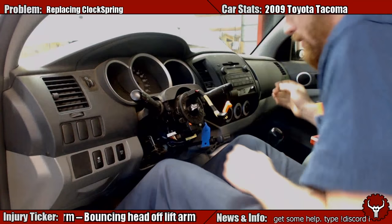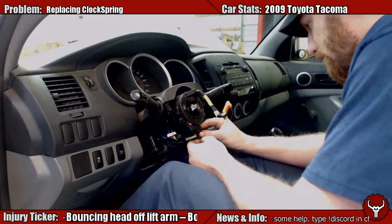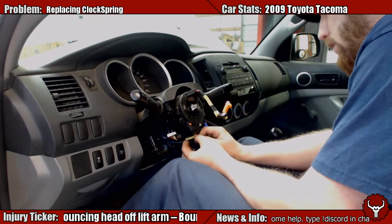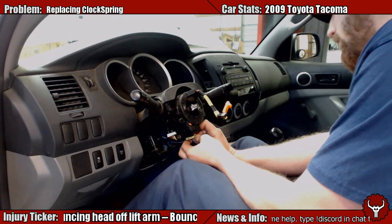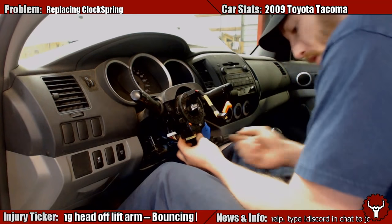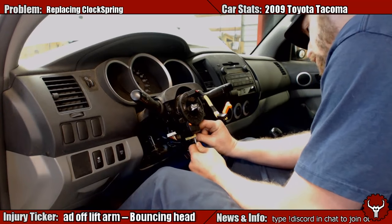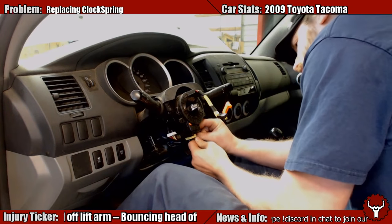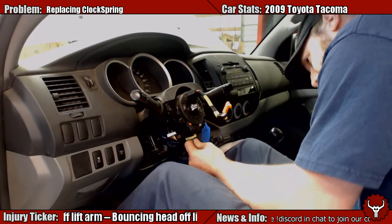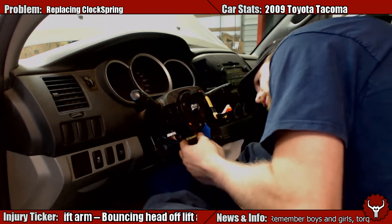There we go — the steering wheel is off. Here we are, looking at the clock spring. Let's unplug these bottom two connectors. One goes to the horn, the other one goes to the airbag. They try to make all the airbag connectors difficult to unclip, for the express purpose that you typically shouldn't be unclipping them. I'm going to snap it back down so it'll hold itself still while I fight this clip.